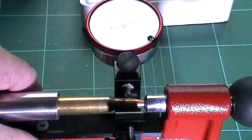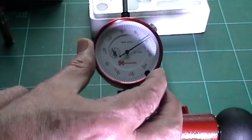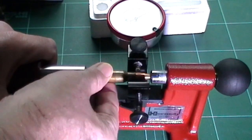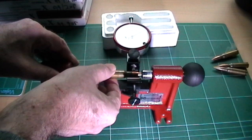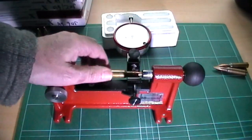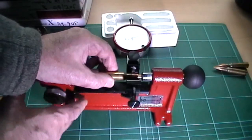We'll check another one here — I think you've got the principle by now. Slot it in there and turn that again. Zero that. And there we've got six thou. Two rounds so far that are out of the spec Hornady applies, which is no more than three thou. We'll do another one. One — now this is a good one: barely two thou. So that's acceptable, and that's how you do it.